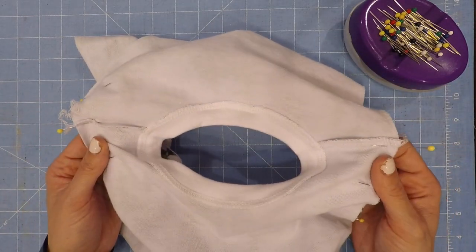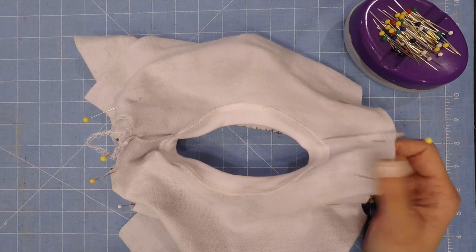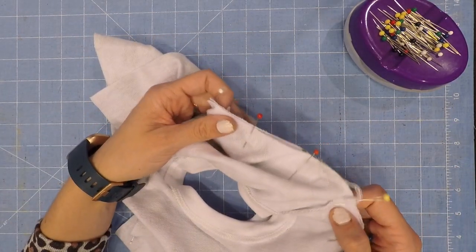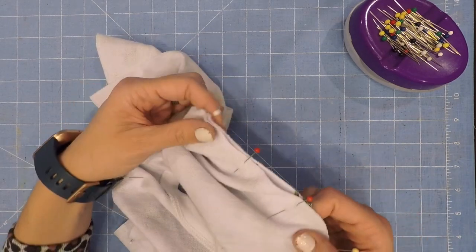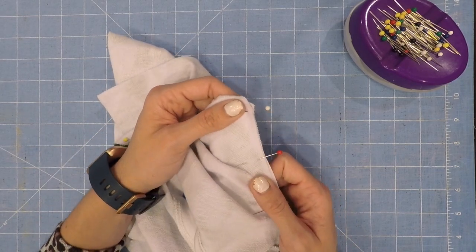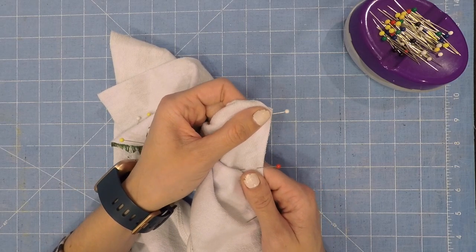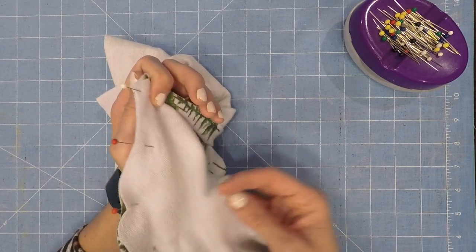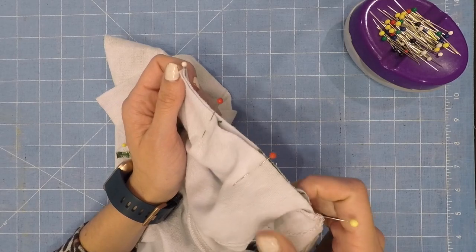Now both sleeves are attached to our bodice. Just as I like to pin with the sleeve on the bottom, I also like to stitch with the sleeve on the bottom. Make sure you're still using a 3/8 inch seam allowance. Go slow to make sure you don't get any puckers — you don't want your sleeve to creep up and get caught in your stitches. That has happened to me before, so don't do that.